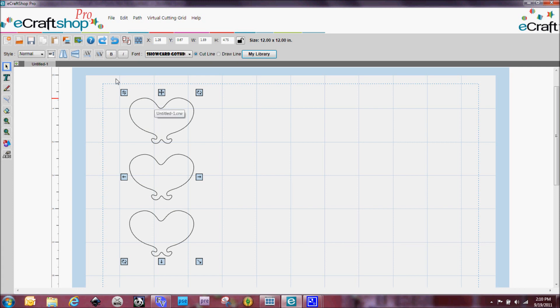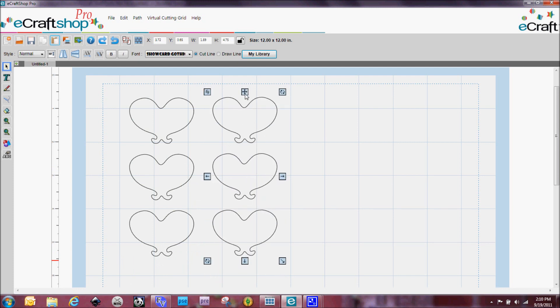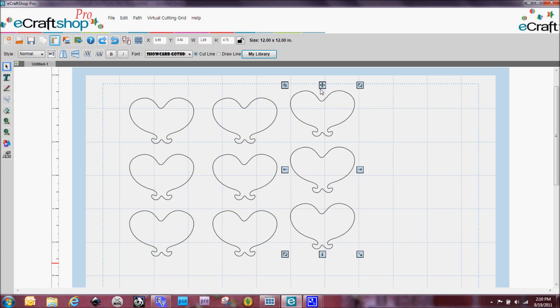Now what I'm going to do is copy and paste that group of three. You'll see here that I get yet another group of three. Let's copy and paste again and we get yet another group of three.